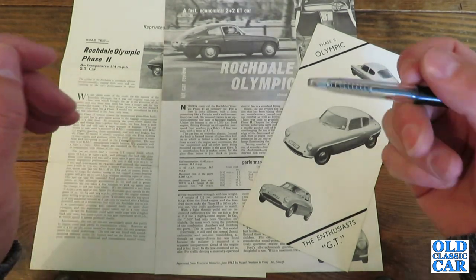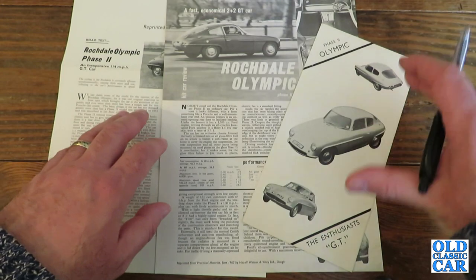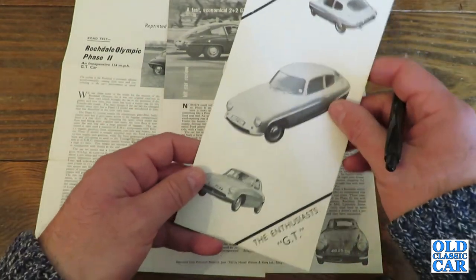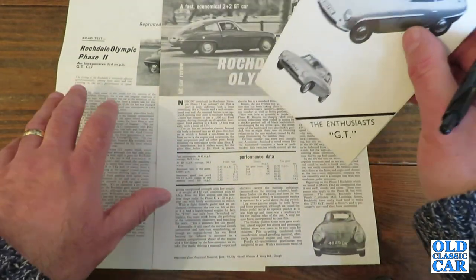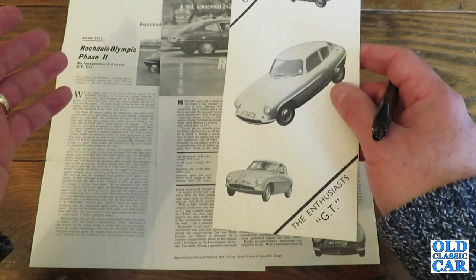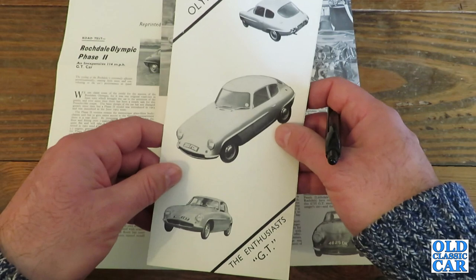Hello and welcome to the Old Classic Car Channel. Today's brochure review is for the Rochdale Olympic sports car. I have a small leaflet here — it's not so much a brochure but more of a leaflet for the Rochdale, and a couple of period road test reprints which all came together, so I'm assuming that someone was thinking of buying one of these cars and acquired all these at the same time direct from the Rochdale factory.